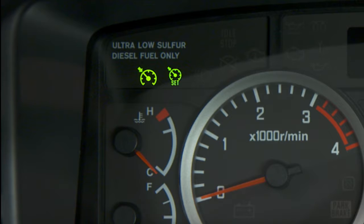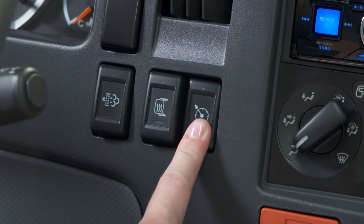And here are the cruise control indicators. This one indicates that cruise control is active, and this one lets you know that its speed has been set.